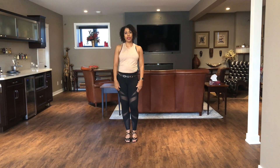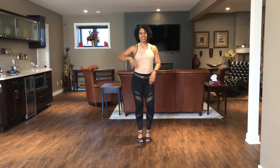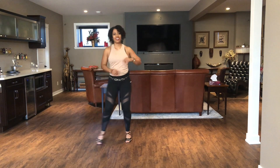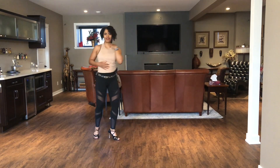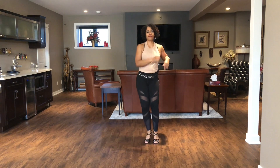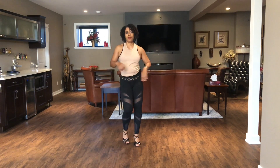So let's put this to music. Now here we're going to do the bachata turns — we're going to start with the side-to-side basic first, starting with your right, turning, other side, now adding some styling. Now we're going to go front and back, a basic first, now turning.